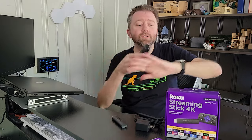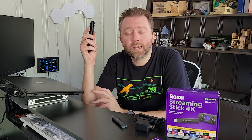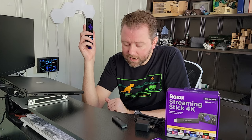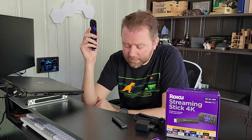A couple other things about this new version: it does support 4K, and it also supports HDR10. If you have an HDR TV, it supports that, and it supports Dolby Vision. It does not support Dolby Atmos — the only way to get Atmos is if you buy the Roku Ultra. So if that sound quality is important to you, you'll need their most premium model. In addition, it supports all the digital assistants: Apple AirPlay, Apple Home, Alexa, and Google Home.